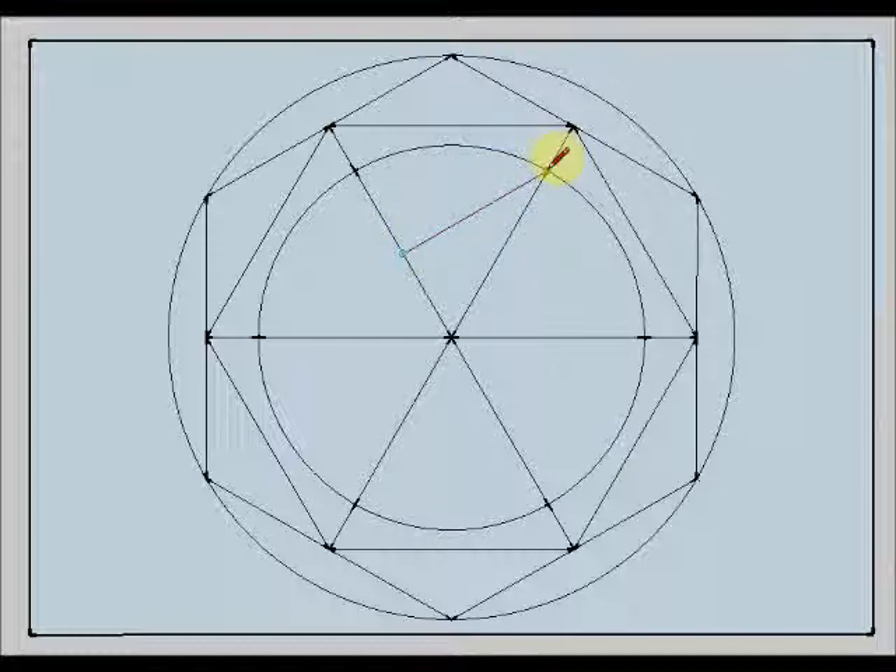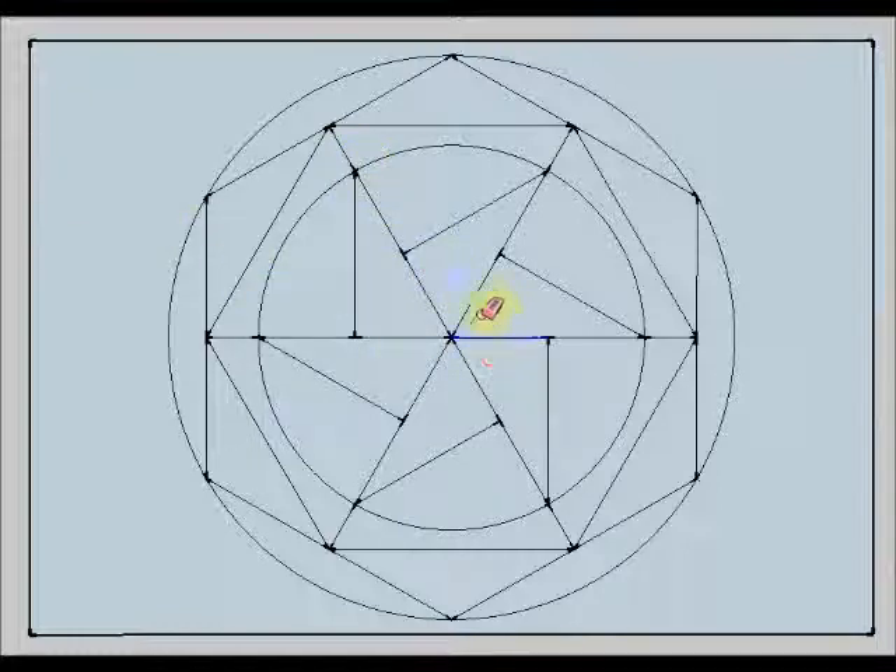I am going to join this midpoint with this point. And I am going to repeat this action six times — here, here, here, once again, and this one. If I erase these central lines, you can see that I have drawn a kind of windmill.